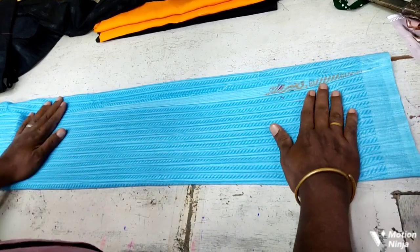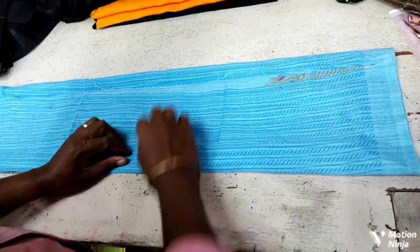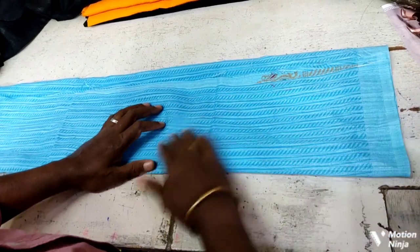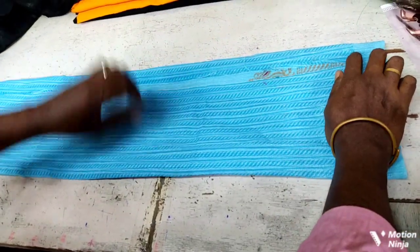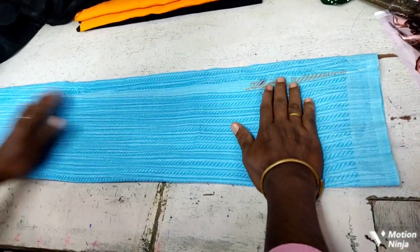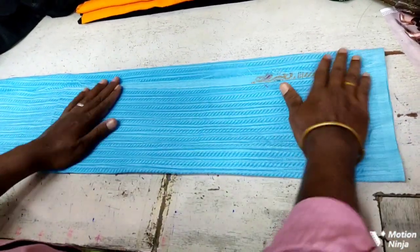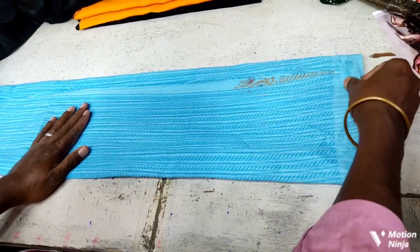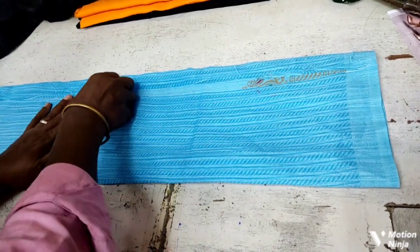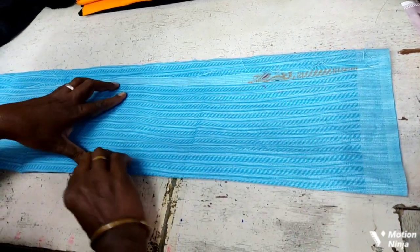This one will be put right on the side. Then, if you keep it on the side, we can take a measurement on the side. We can check the whole chain of the lining.